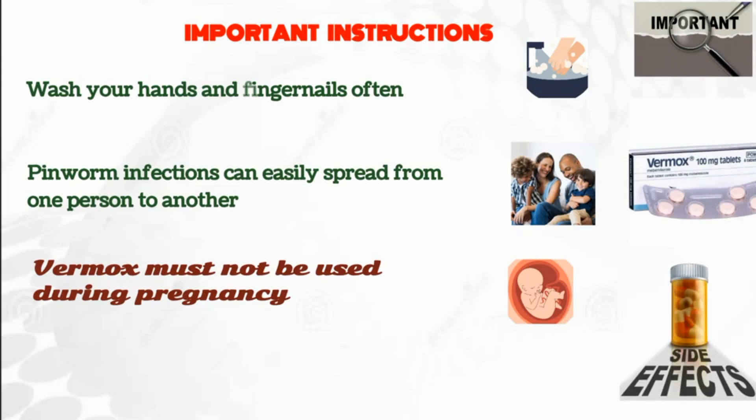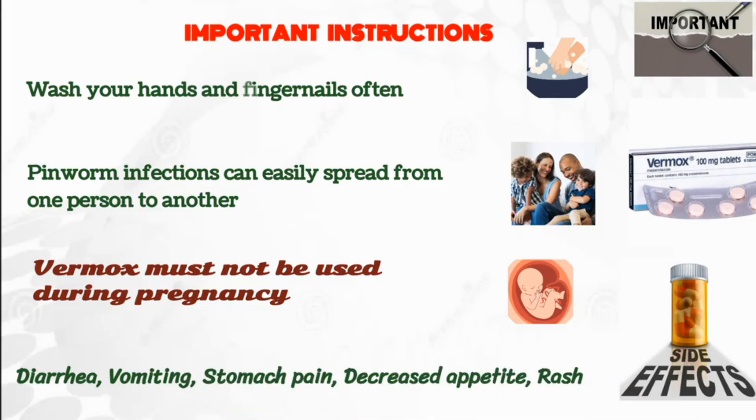Common Vermox side effects may include diarrhea, vomiting, stomach pain, decreased appetite, and rash.